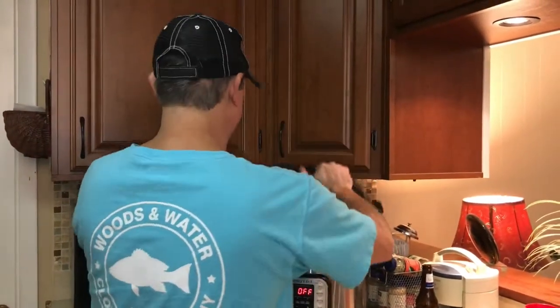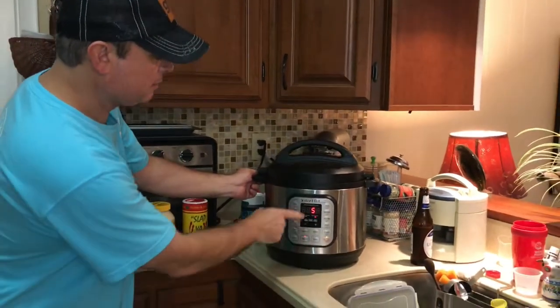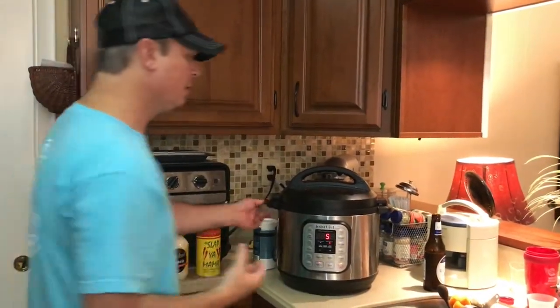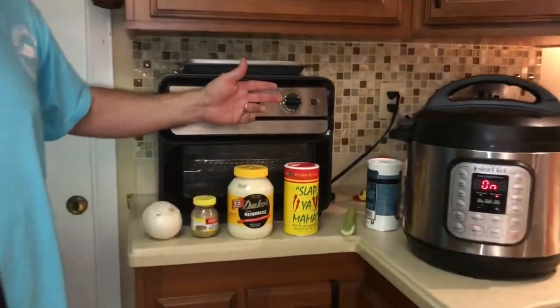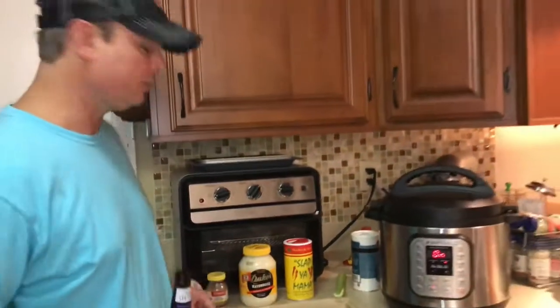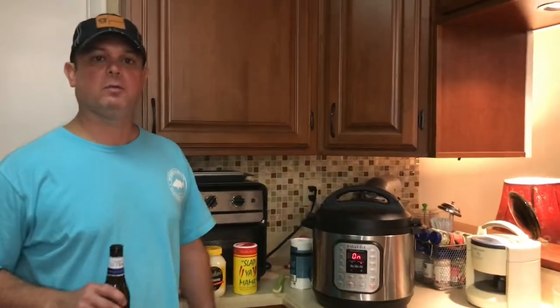Make sure your lid is set and sealed. Hit the manual button, whatever model you have, and set it to five minutes. That's going to cook those potatoes perfectly the way we need it for potato salad. After that, you're going to need some Creole seasoning — whatever type you like — some mayonnaise, Creole mustard, or spicy mustard or Dijon mustard, a medium-sized white onion, and I've got some eggs cooking. I'm going to use three hard-boiled eggs. Let this finish and we'll be back.